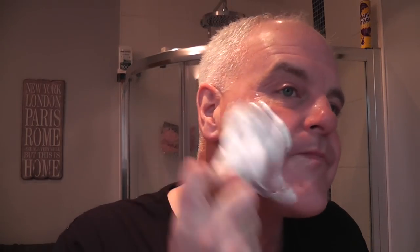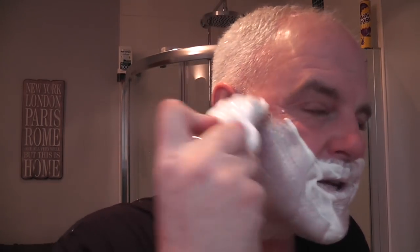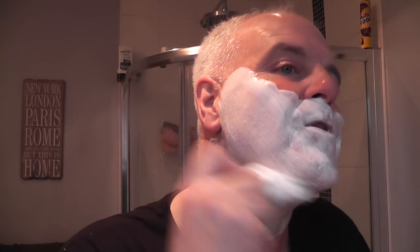Back for the third pass. That second pass felt really nice actually. In terms of aggressiveness, the razor is probably about 2.5 out of 5 on the aggression scale - I think it says that on the website. I would say that's probably bang on, spot on. It's not aggressive, it doesn't feel harsh, feels nice to use.